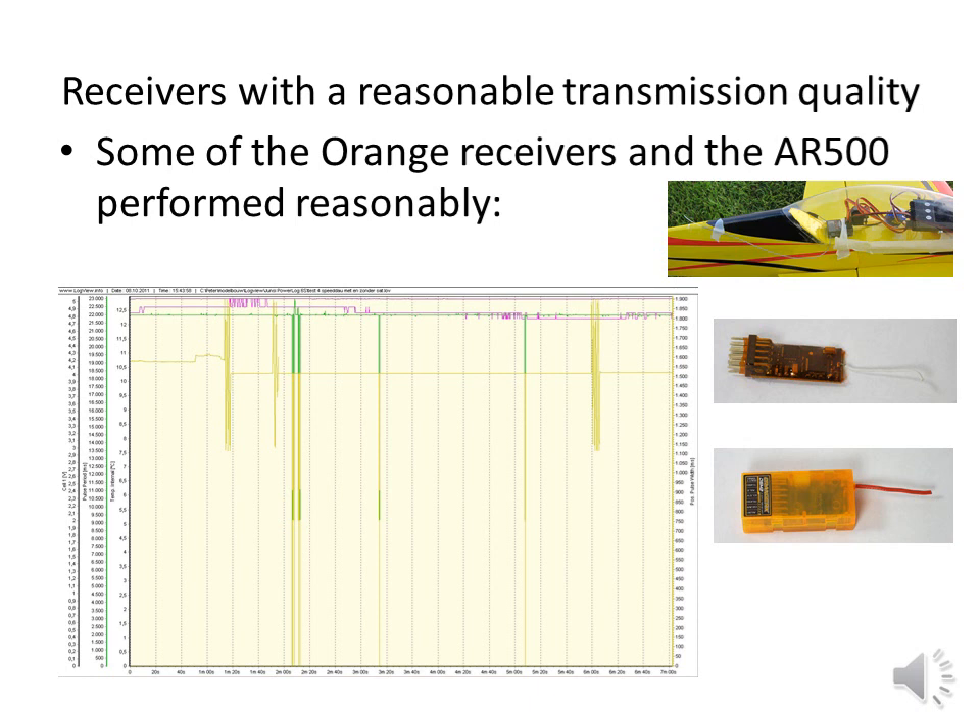These receivers achieved a reasonable transmission quality. Some of the Orange DSM-2 receivers showed only minor disturbances which are not noticeable during flight. If it were sure that there is no deterioration and disturbances are limited to single frames, these receivers could be used in most planes, although I would not use them in fast or large ones. For the moment I am careful with this category, as I do not know if there is any deterioration of performance over time. There are indications that such could be the case, like the receiver in the CanAir model, which has worked well for over a year until it crashed. Also, the AR-500 DSM-2 receiver by Spectrum shows only short disturbances. I am not sure what to do with this receiver and will certainly do more tests before I let it control an aircraft.